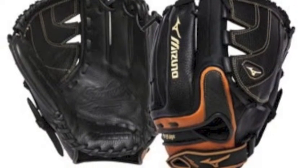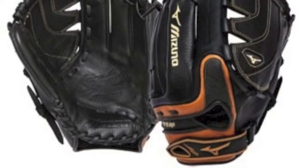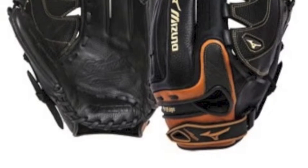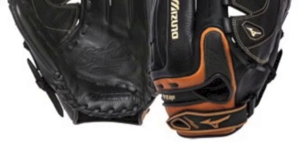The Mizuno GWW 1252 has pro flex finger inserts that are meant to give the glove added flexibility, comfort, and protection. The Tartan web gives the Mizuno WorldWin a larger pocket and a strong web.